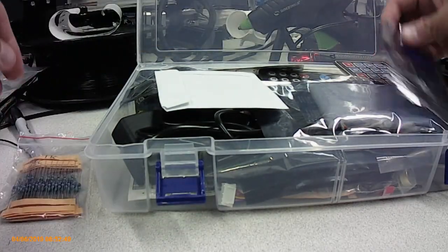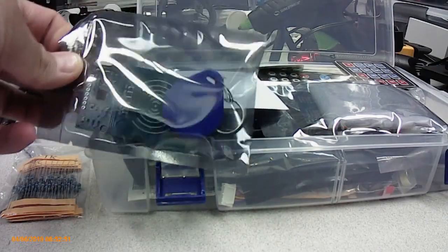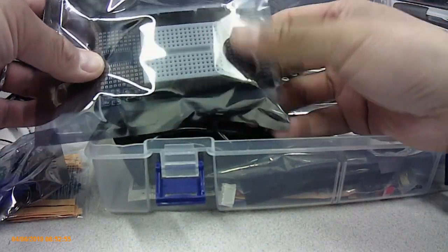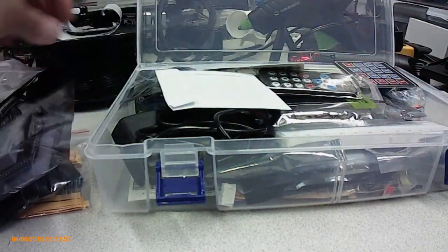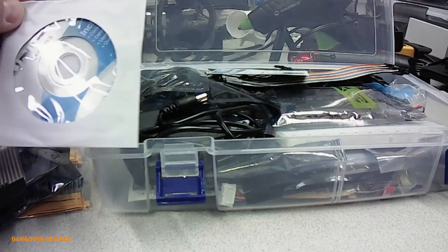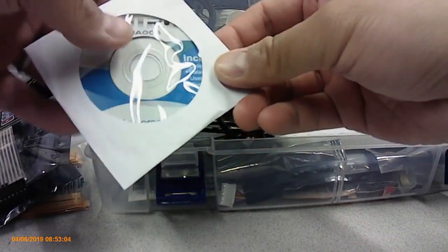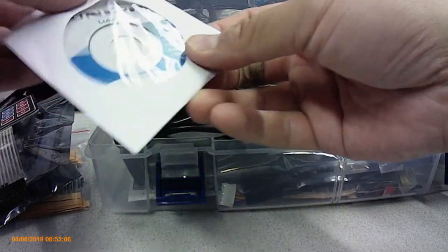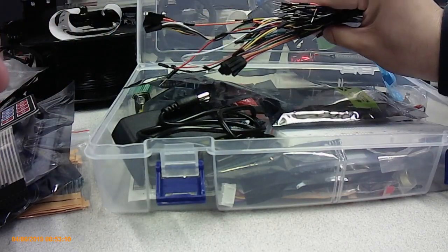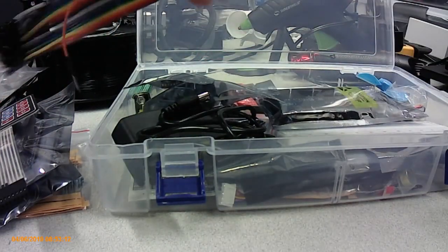I'm just gonna kind of show what's in the box. Resistors, an RFID tag and reader, various breadboard and project board, a couple of remotes and keypads, a disc with the Arduino software and some user guides, and lots of cables so you can just plug into the breadboards.